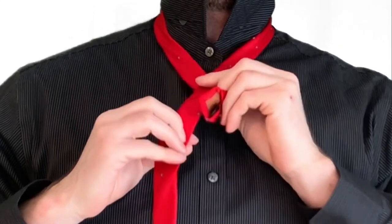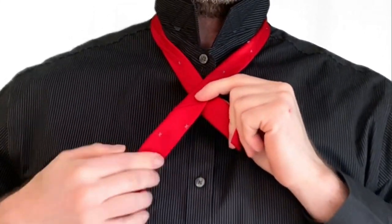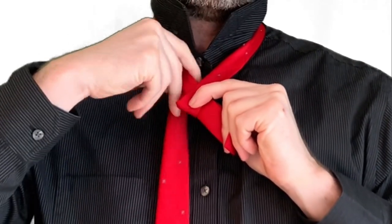First cross the fat end over the skinny end, then route the fat end up through the hole, and around and down.